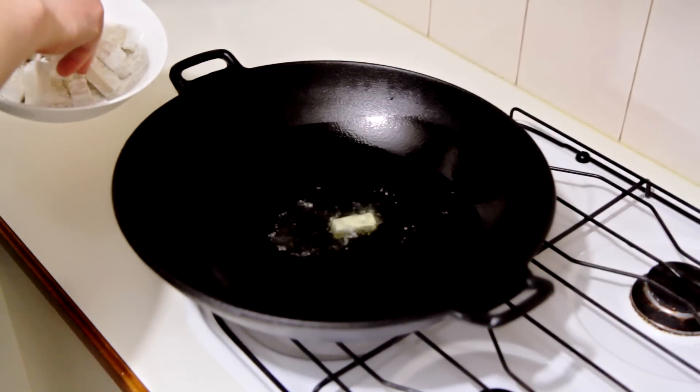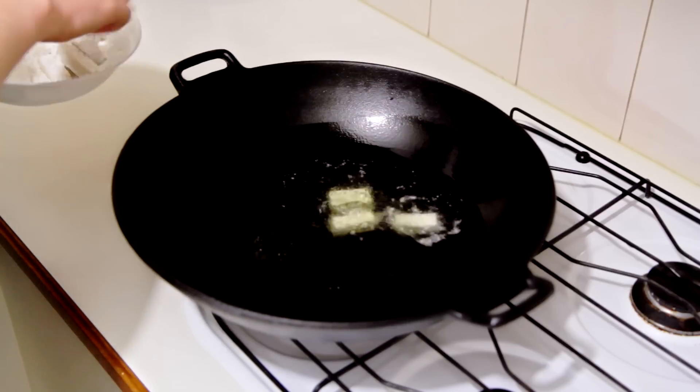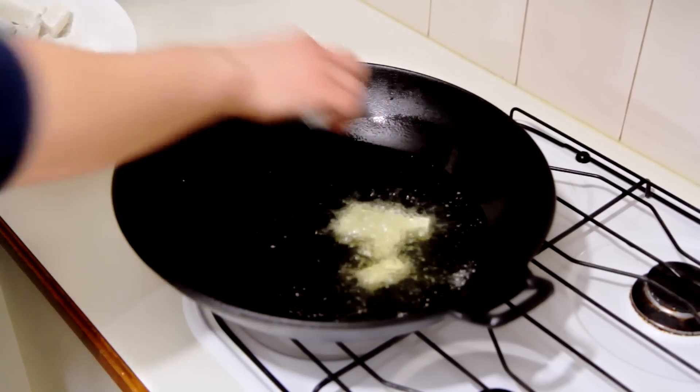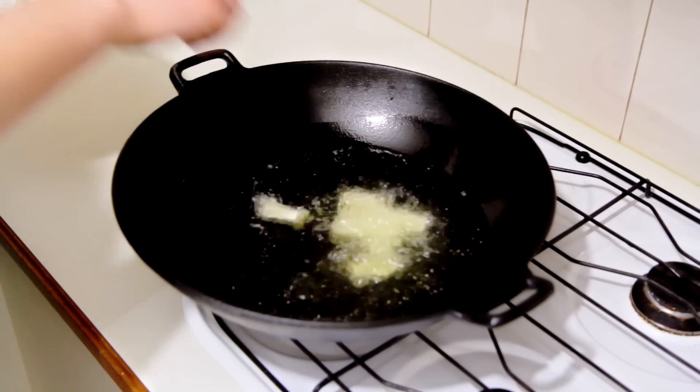Here I've got some canola oil preheated to 180 degrees Celsius or 350 Fahrenheit, and I'm just going to place in the pieces very gently and fry them for about 10 minutes.